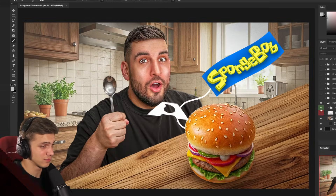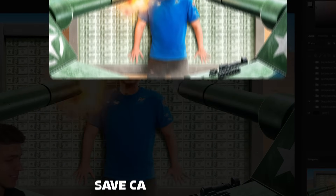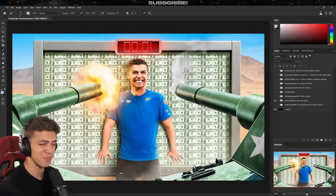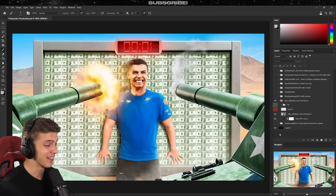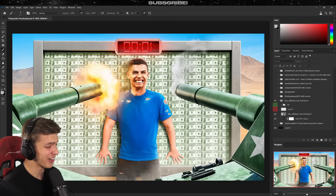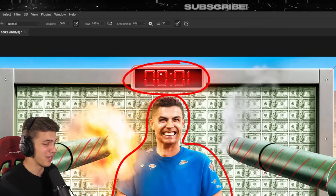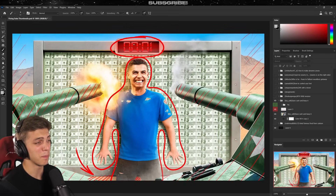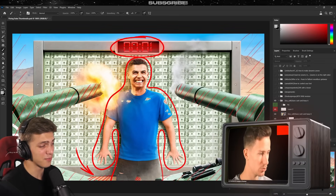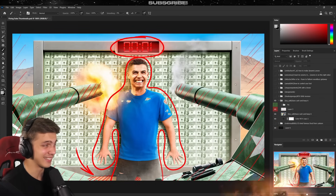Moving on, the next thumbnail is called 'Safe Cash and Keep It' — I assume this is some kind of MrBeast-type thumbnail with Ronaldo. Very cool thumbnail; I really like the execution, especially the muzzle flash from the tank. Nonetheless, there are things that look a bit weird. First: the timer on top — it's very hard to make red color glow well. I'd recommend watching Benny's production video about lighting. Because you added a glow around the numbers, the numbers don't really stand out.